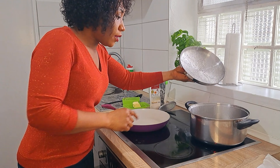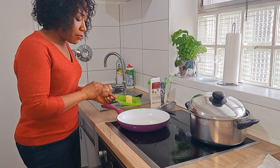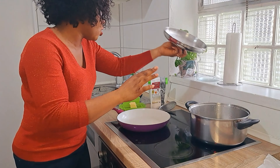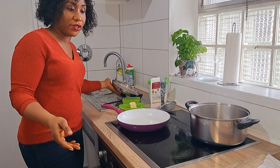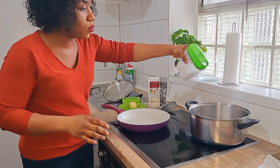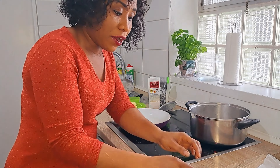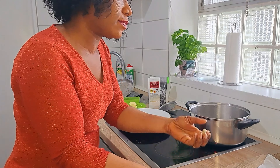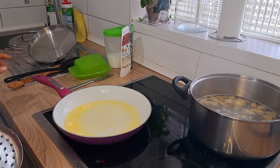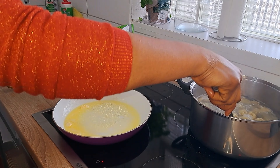I already have my water boiling and I have a pan on the fire that I'm going to add my butter to right now. First of all, let me put my gnocchi in to cook — it's going to take like two or three minutes. I'll salt the water, then once I put the gnocchi in, once it floats, it's done. The butter is heated and the water is boiling, so I'll cut the heat right now.